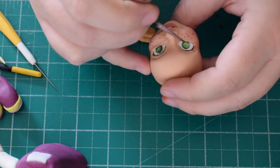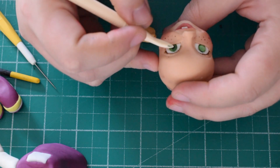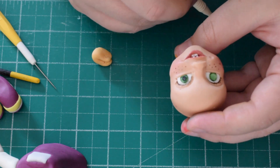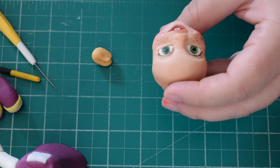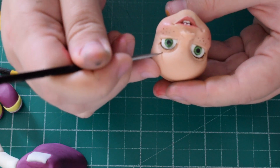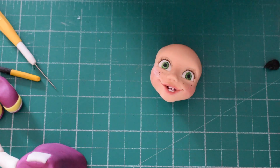I didn't realise this part didn't record, but I've put some freckles on, painted the lips in a dark pink, painted the top of the eyelid in a dark brown, and added black bits of fondant for the pupils. We don't need to paint any eyebrows because they're covered by the fringe.